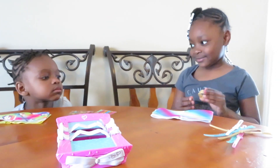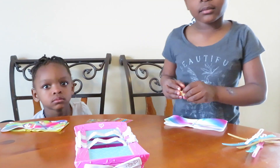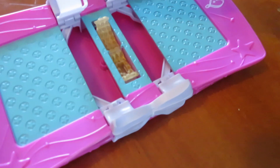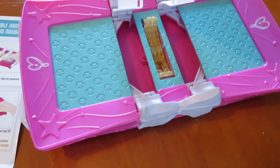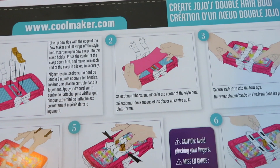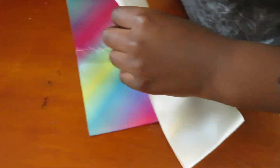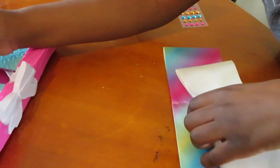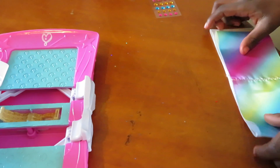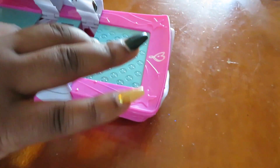So first thing you have to do, Zaria, is place your clip in the center. But you have to lift up the sides first. She has her clip in there just like the instructions told her. Step two says select two ribbons and place in the center of the style bed. So get two ribbons, both of those ribbons, and place it in the center. Make sure this is all the way down — it wasn't all the way down.